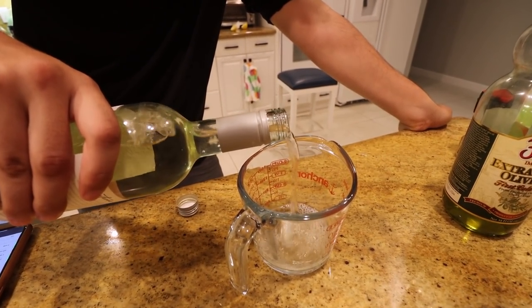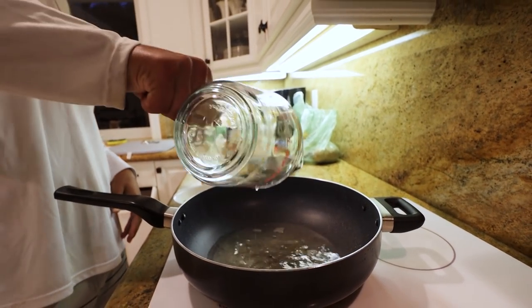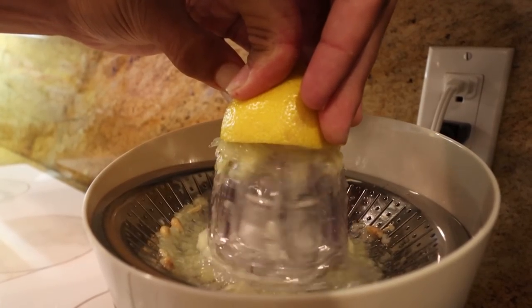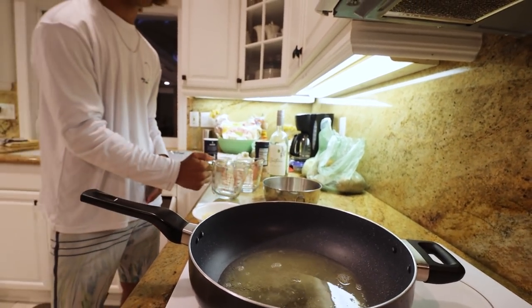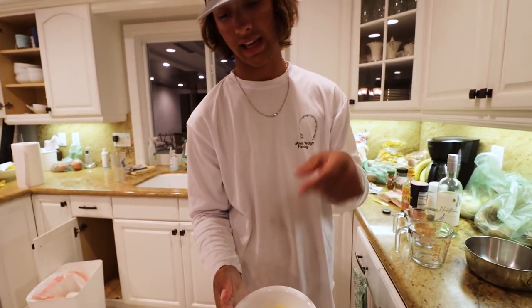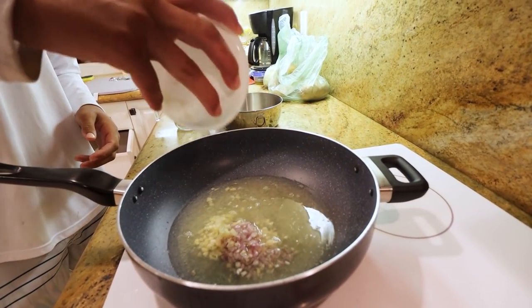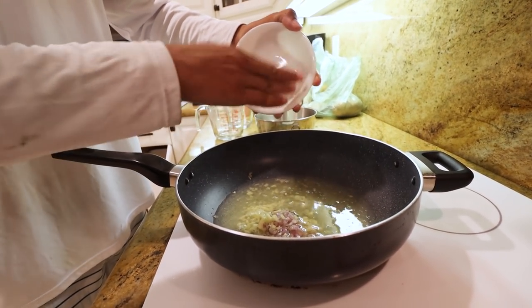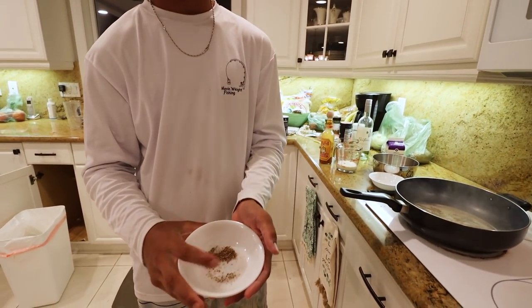All right, so we just have half a cup of wine and I'm going to pour that in the pan heating up on medium. Let that burble. Then we did some lemon squeeze-age — half a cup of that as well — pour that into the pan. Now we got some diced onions and minced garlic. Throw that into that little mixture there. We're going to have it sitting on high heat for about three minutes. Then I'm going to add a little salt and pepper and dump that into the mixture.